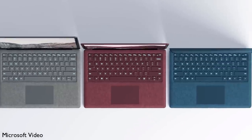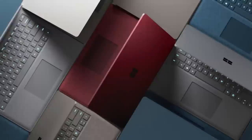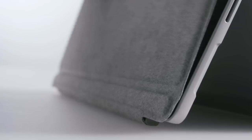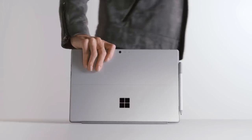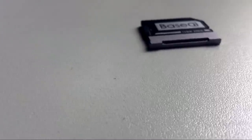Hey guys, what's up? With Microsoft officially releasing the Surface Laptop just the other week, I thought it would be a great time to share with you 4 of my favourite accessories for Surface devices. Each of these can be purchased for less than $25, or around £20 if you're from the UK like me. In no particular order, here's number 1.